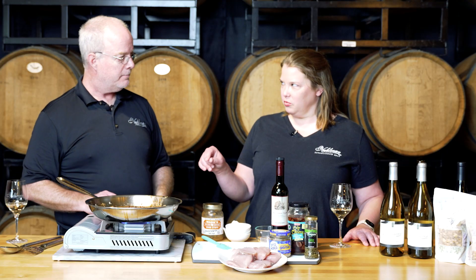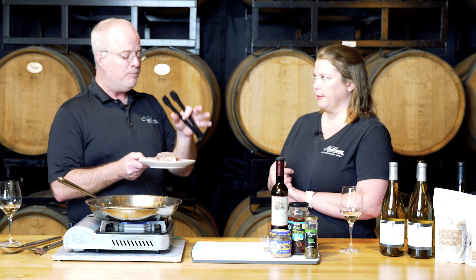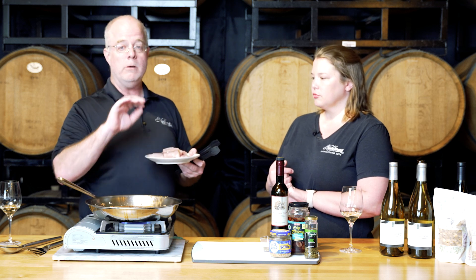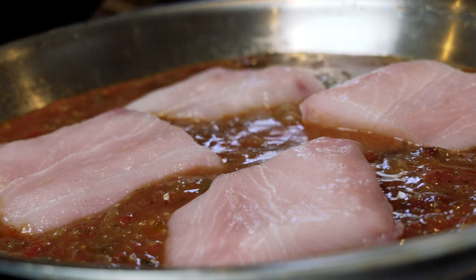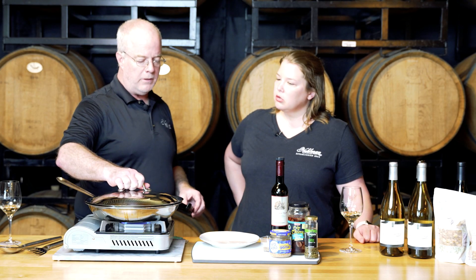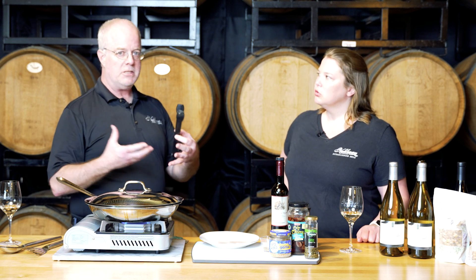We're going to bring this to a boil and then add the mahi-mahi. The secret on this: no skin. Have your fishmonger remove the skin and remove the pin bones. We're just going to nestle that down in there and braise it for about four minutes covered. The fish is just going to absorb all of that flavor as it gently cooks.